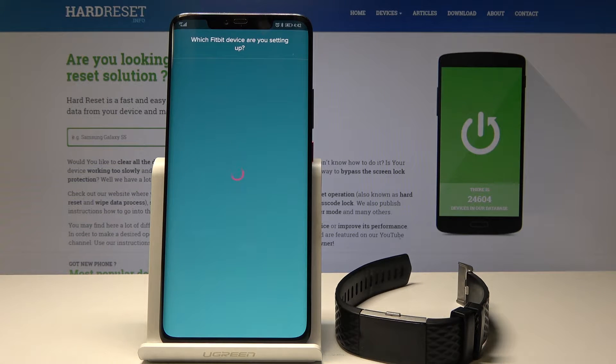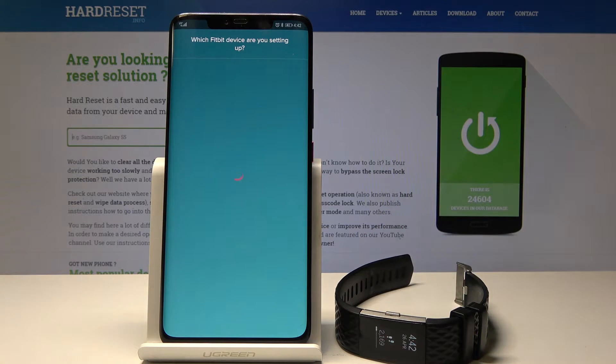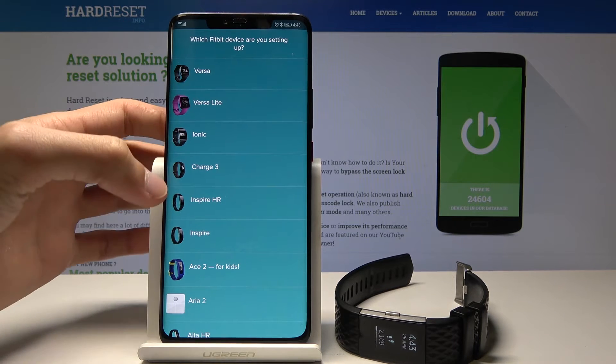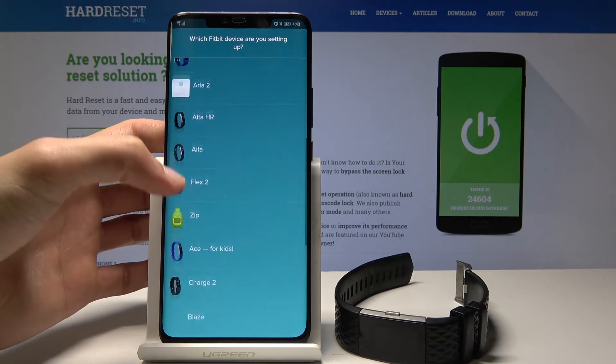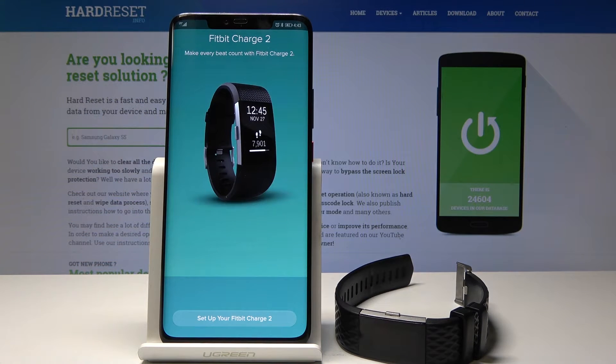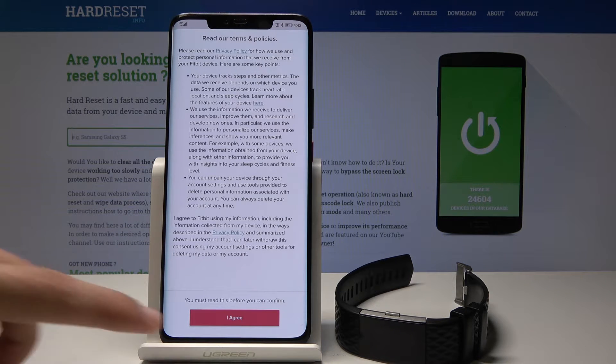It will start looking for the device. From here you choose which device you have, which is the Charge 2 right here. Tap on it and you'll see 'Set up your Fitbit Charge 2' — tap Agree.